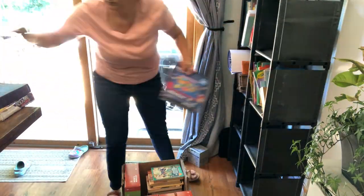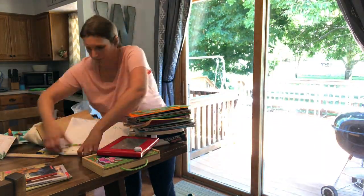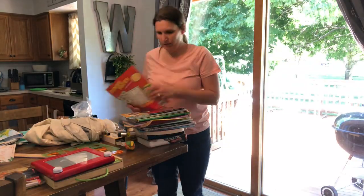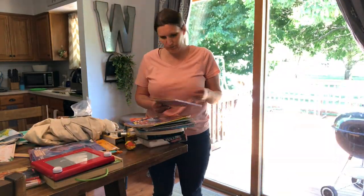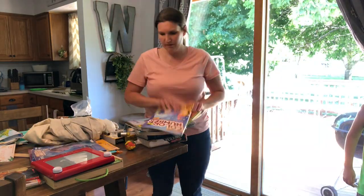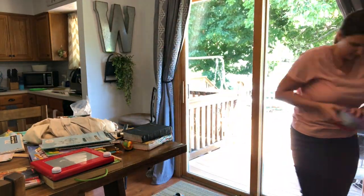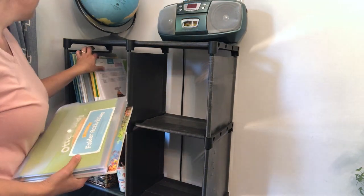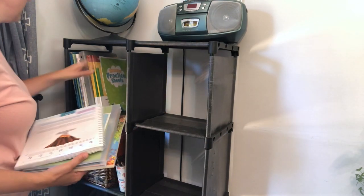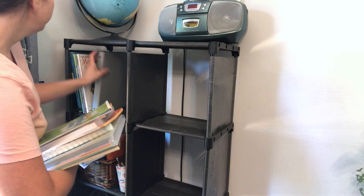We'll be starting our homeschool year in another month or so, so I'm kind of getting my wheels turning about how I want to use this space. I've mentioned before that I've been on the lookout for some kind of a hutch or cabinet with closed doors over here, but I just haven't been able to find the right one. So for now I'm just taking down the shelf because a lot of the things in here we don't use, or some of the things that we do use I could condense and put in a different area.